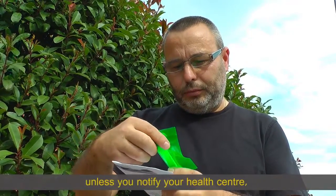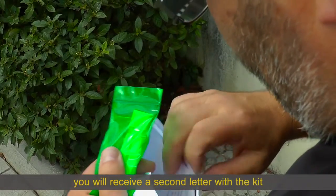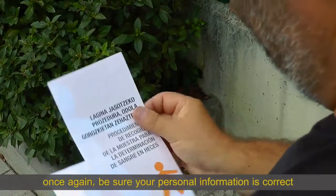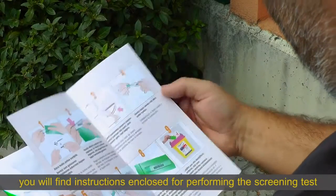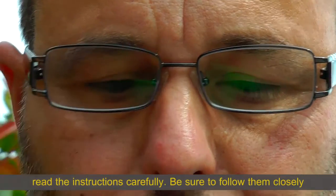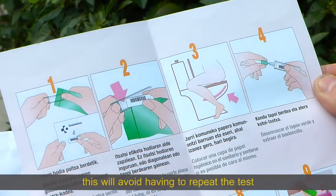Unless you notify your health centre, you will receive a second letter with the kit. Be sure your personal information is correct. You will find instructions enclosed for performing the screening test. Read the instructions carefully and be sure to follow them closely. This will avoid having to repeat the test.